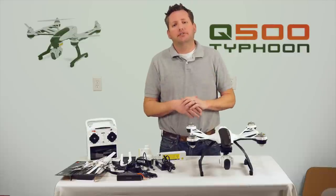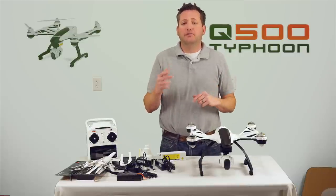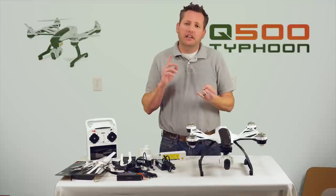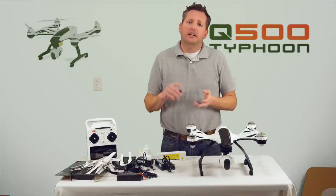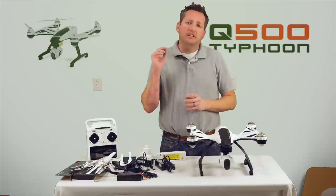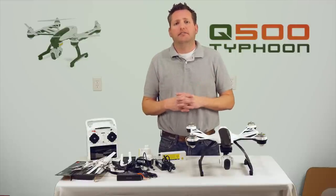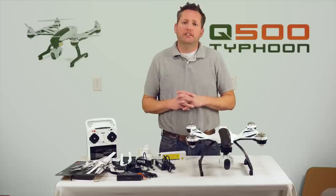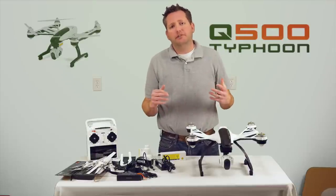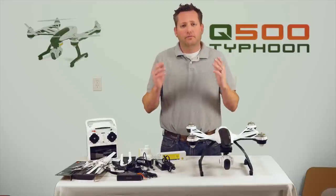My name's James — I appreciate you sticking around and watching this video review. Hope you enjoyed it. Please comment below and subscribe if you enjoyed it. We've got more videos coming soon — other quadcopters, different airplanes, and some neat things on the way. I want to thank our sponsors hobbyohio.com for supplying us with the equipment to review and demonstrate. Support your local hobby shop, and we'll see you guys soon.